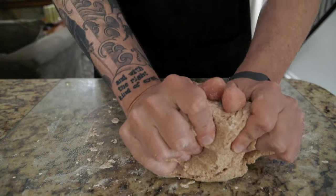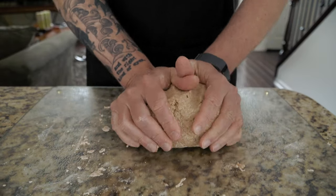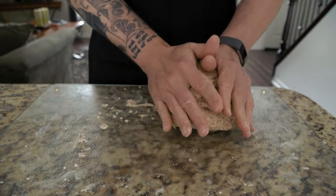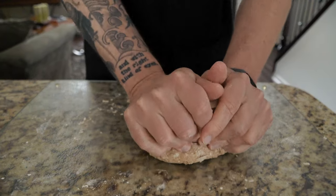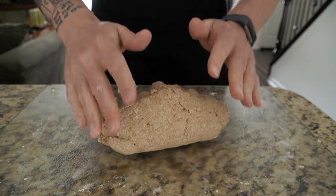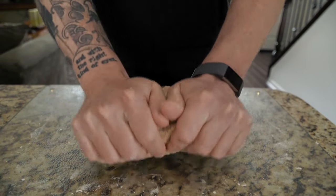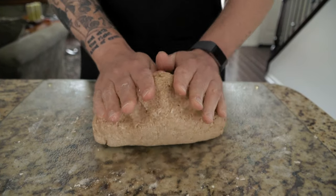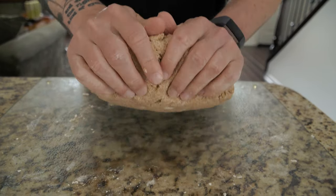I wonder if that doesn't have something to do with it being the whole wheat flour instead of the white all-purpose flour — be interesting to do an experiment with that. Now you are just going to knead the dough for about 10, maybe 12 minutes or so to make sure everything is really nice and distributed. You should already be able to see how much better form that dough looks now since we added that tablespoon of water.